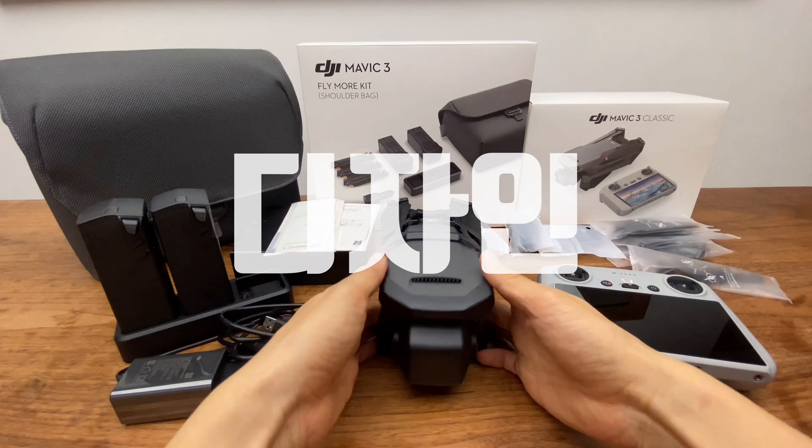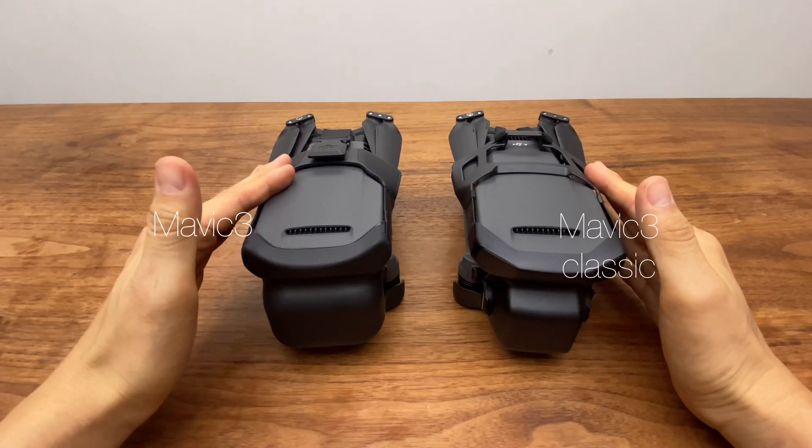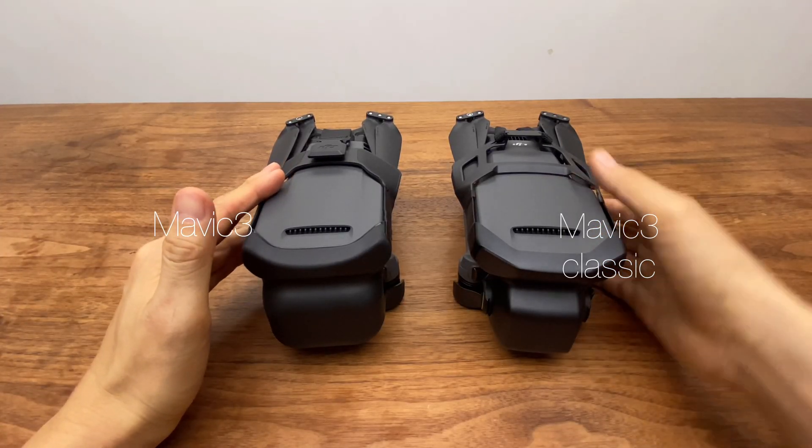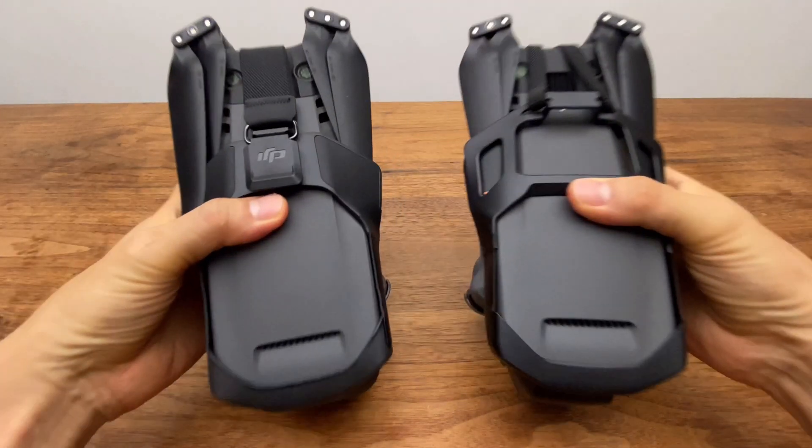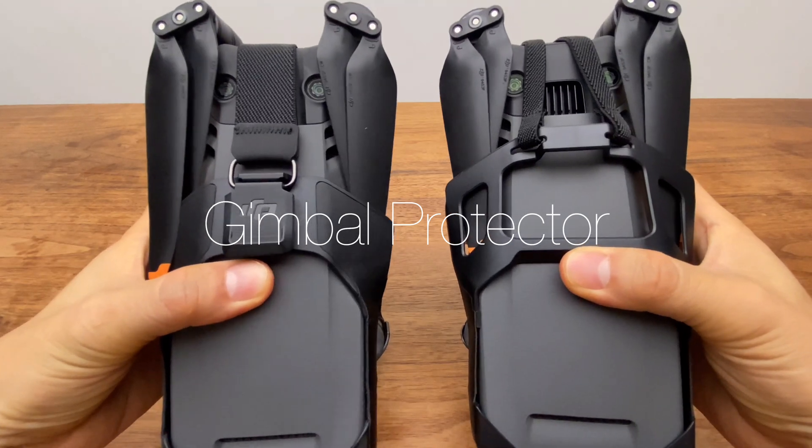The design is a little different. On the left is the Mavic 3, and on the right is the Mavic 3 Classic. There are some differences between them.